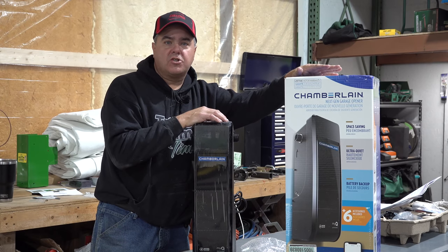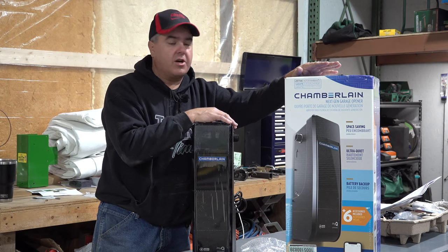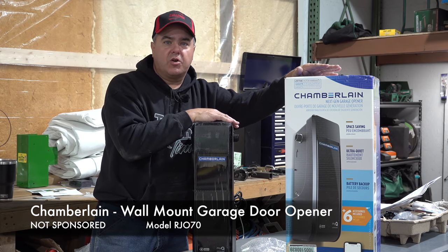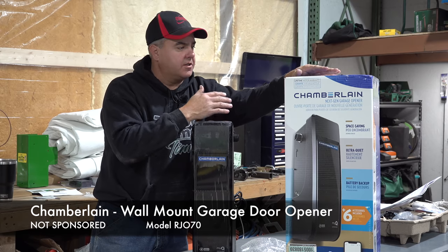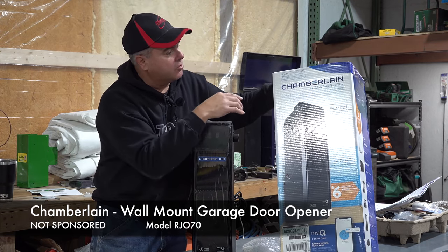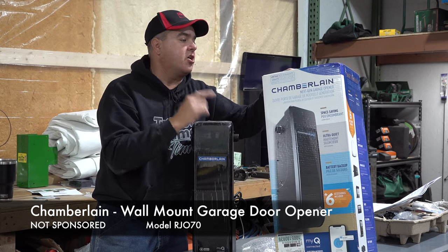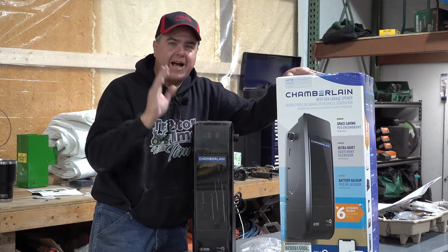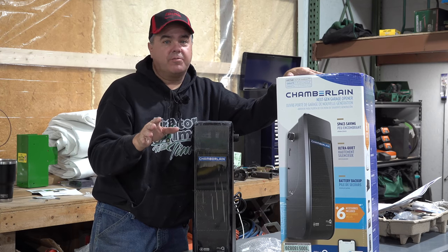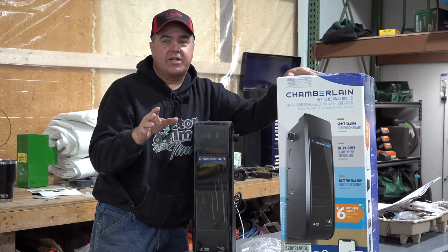Today we're going to install our garage door opener on our new insulated garage door. We chose a different style of garage door opener — it actually mounts on the wall. It calls itself a next generation garage door opener, the Chamberlain RJ070. This is going to be interesting because it's such a different style, unique from all the garage door openers I've ever seen in the past.